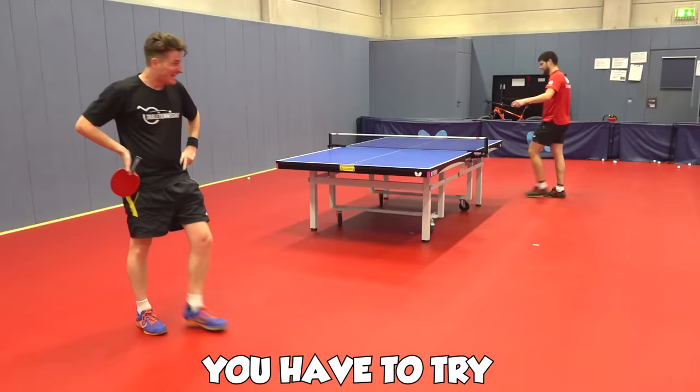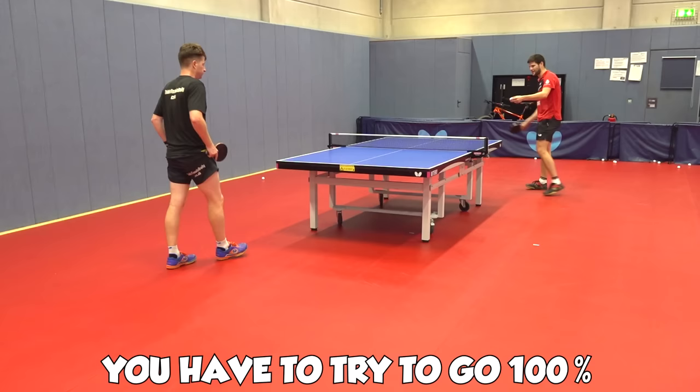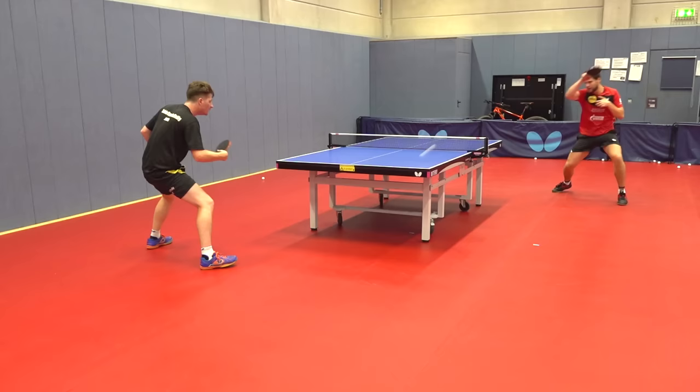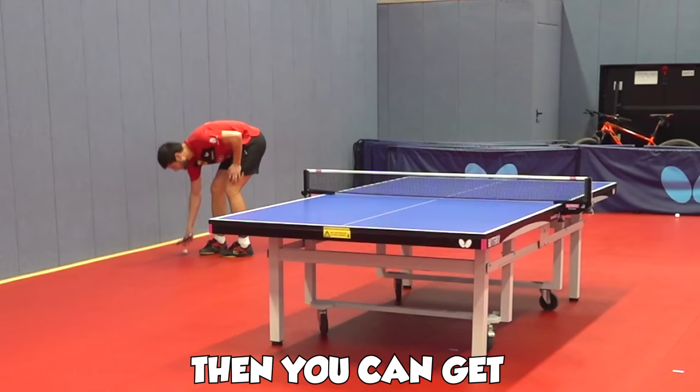You have to try — you go only 50% through the ball. You have to try to go 100%. You do like this. You have to try to do like this. Go more through the ball. Relax the arm and go through the ball. Then you can get a lot more out of your spin.